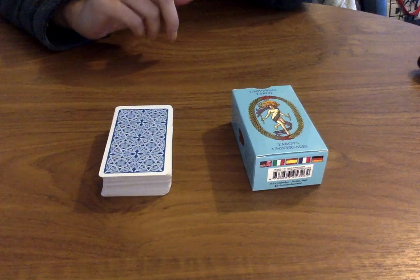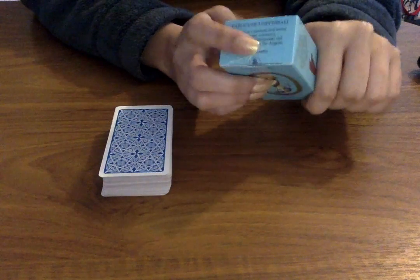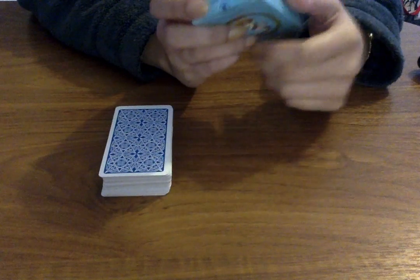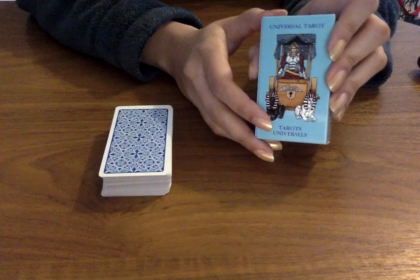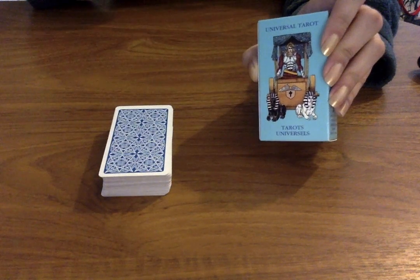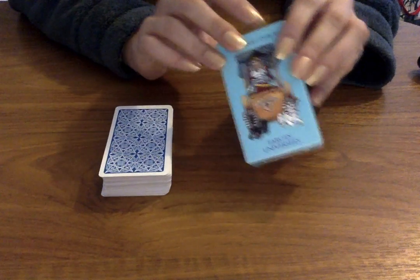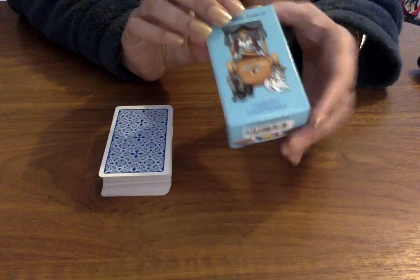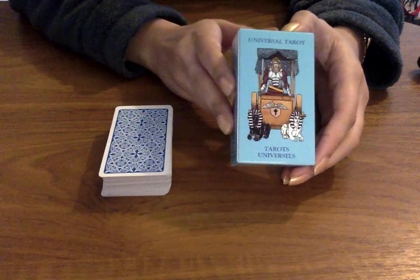I do have the box here as well, which I did accidentally rip, so I just put some tape on it. I don't always keep the boxes for my tarot cards — I do for a lot of them, but for some of the old ones I don't have the box anymore. For these ones I kept it because I thought if I'm travelling, I need the box. So I really held on to this and it's so cute, so miniature.